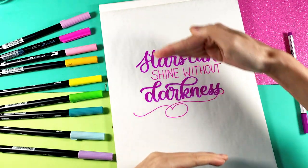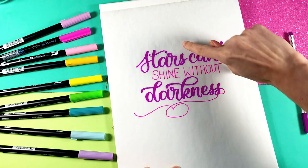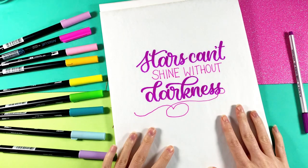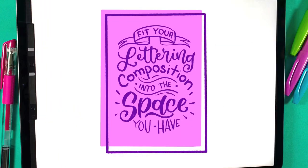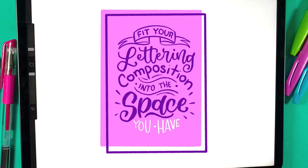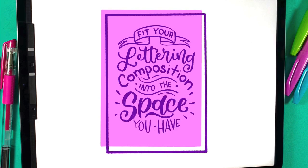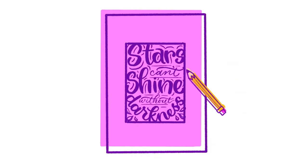I noticed right away that the lettering doesn't fill out the space vertically. We've got all this empty space since the text is spread out horizontally. Which brings us to tip number one: fit your lettering composition into the space you have. If your paper's in portrait orientation, fill up the space vertically. And if your paper's in landscape, fit your design in horizontally.